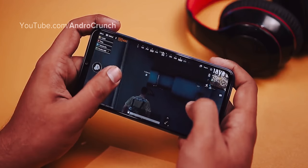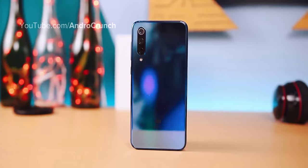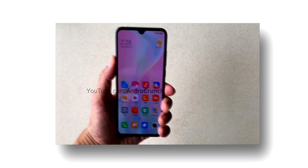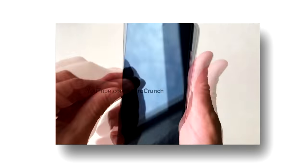One important thing is that this device will run Android One OS. So with the Mi A3, you can expect a clean, smooth experience with good enhancement in processor and OS performance.